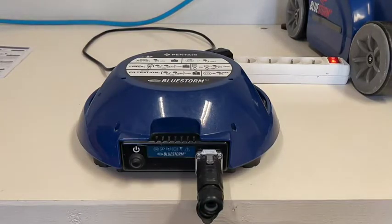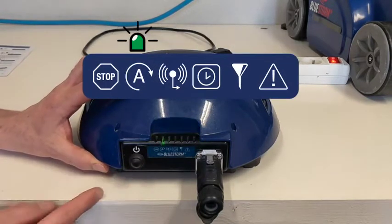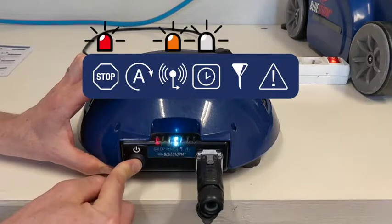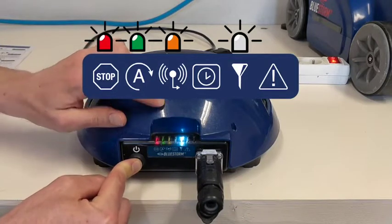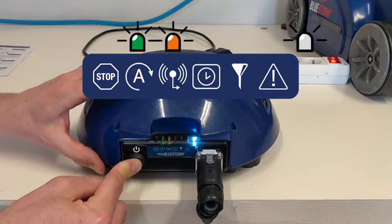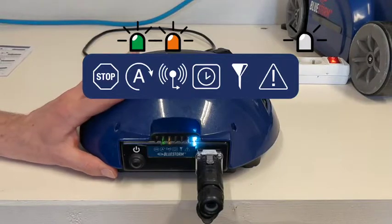To activate slippery floor mode, press the power button once, then press again and hold for 15 seconds. You will first see the timer mode LED light, then the filtration mode LED light. After passing through those, the LED light all the way on the right will illuminate, confirming that slippery floor mode is on. The robot will retain this mode even after you unplug it from power.